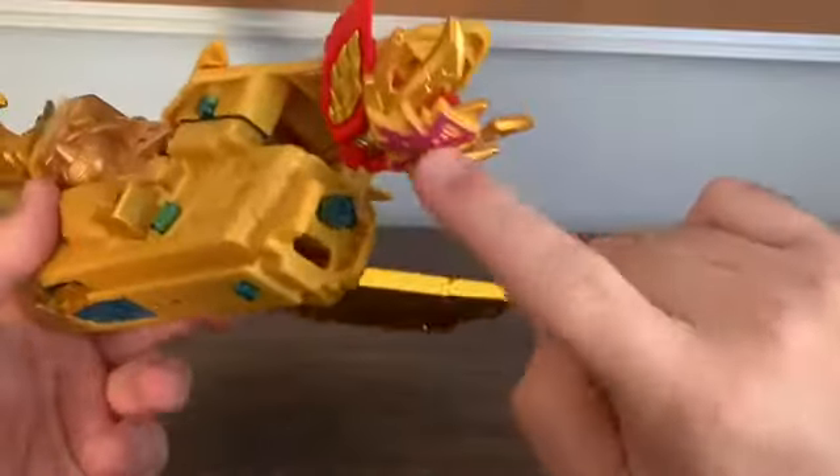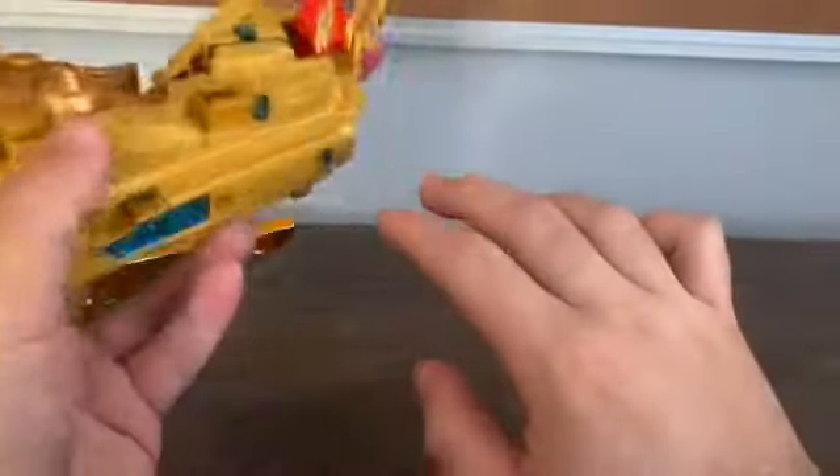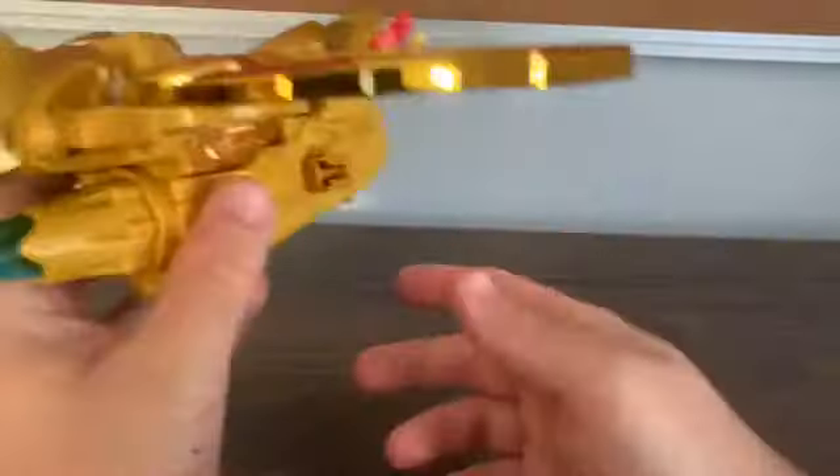There's this piece on the back, which again, that's for later in the video. So, articulation — it's just the wings. They go up and down, and they can fold inwards and outwards. That's that.